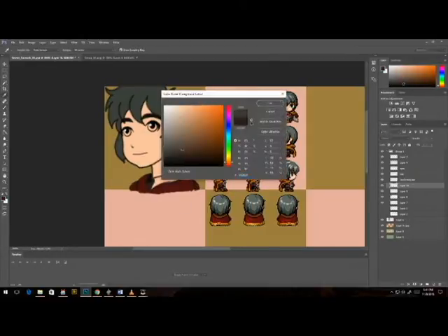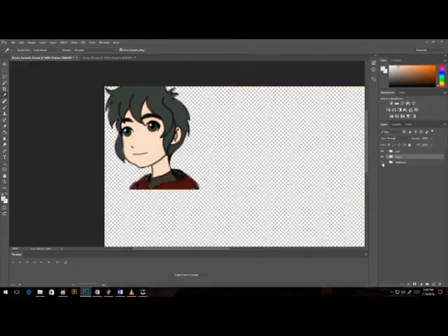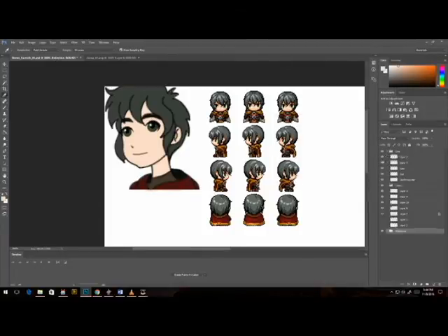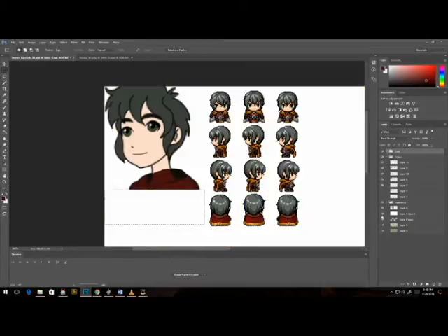I actually color picked from the sprite itself because I thought it would make the most sense. I'm not saying you should definitely copy it exactly, but I like keeping a general color palette between the sprite and the face set. There's not many people I know who do that — it's actually usually quite the opposite. People will do their face sets first and then custom make their sprites. I'm actually really digging the generator and I have a few plans for the chibi looking sprites already.